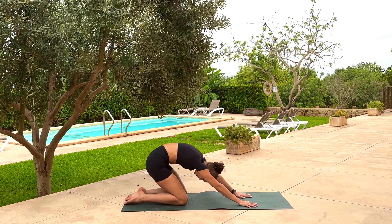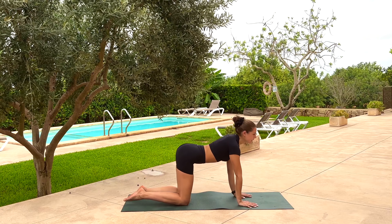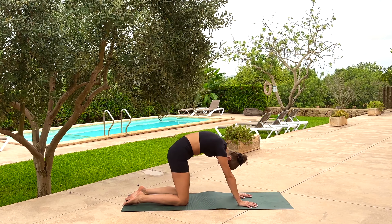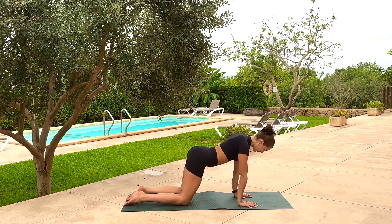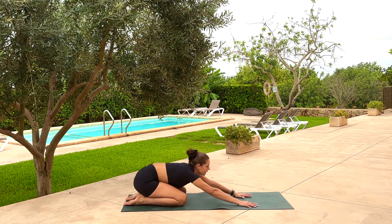Again inhale, gaze down, round forwards. Exhale, hips up, glide back. Inhale and exhale. Take a big breath in and again exhale.